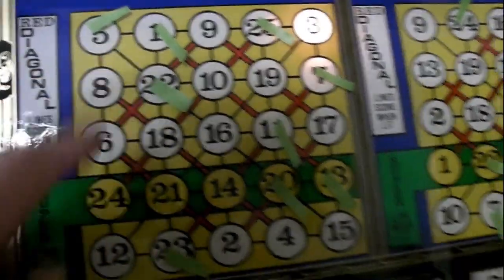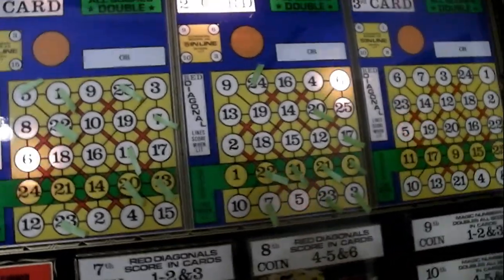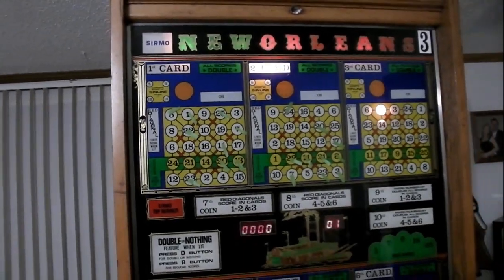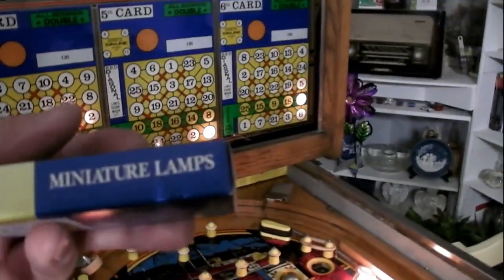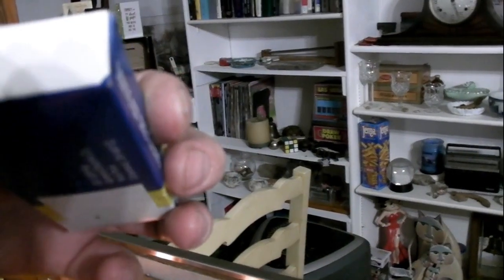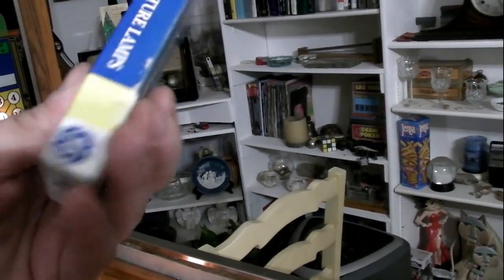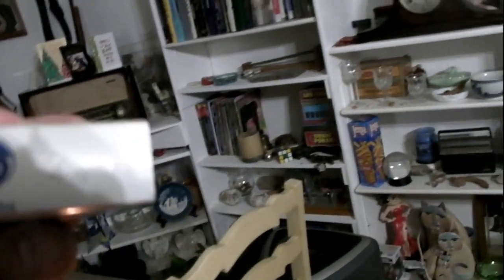You can mark them — I put a little piece of tape on each one that was burnt out. I start with these first two cards and replace all those burnt-out bulbs, since those get the most use.